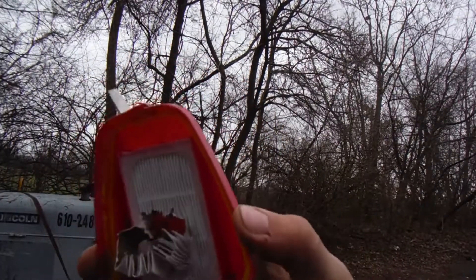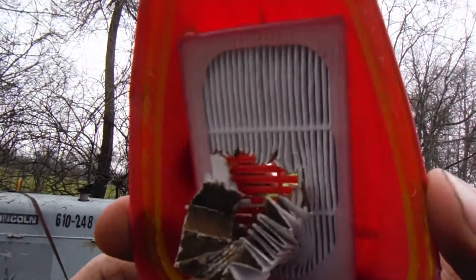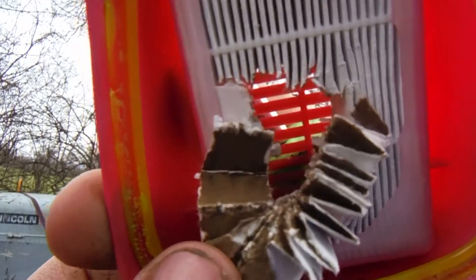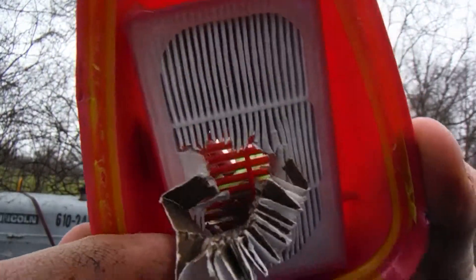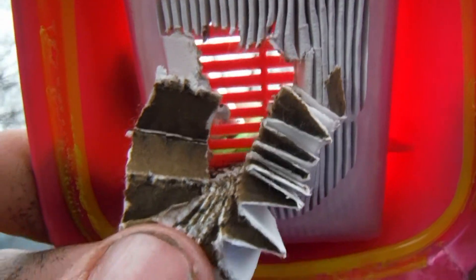I just took the screwdriver and stabbed it through, and that is what you're left with on the outside. That right there is everything that would have been in your lungs that got stuck in this paper. You may not believe in cancer or anything like that, but getting all that crap stuck in your lungs would be enough for me to want to wear this thing.